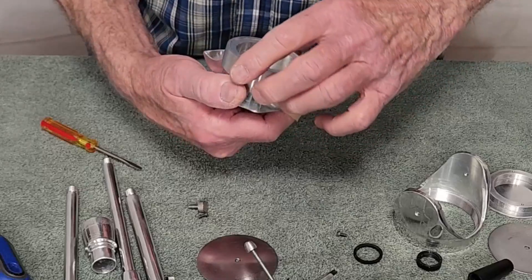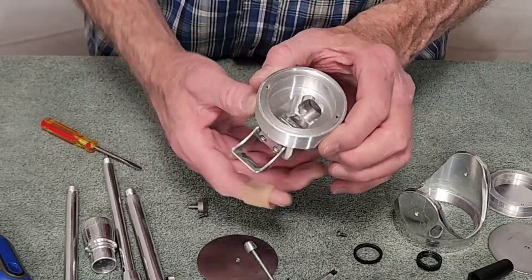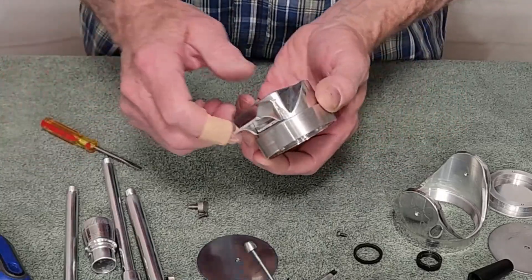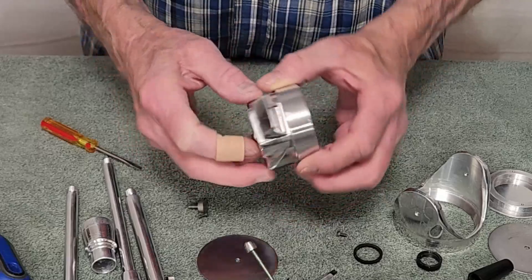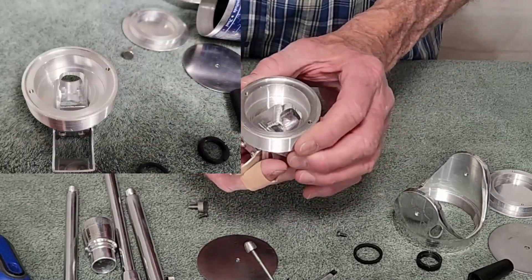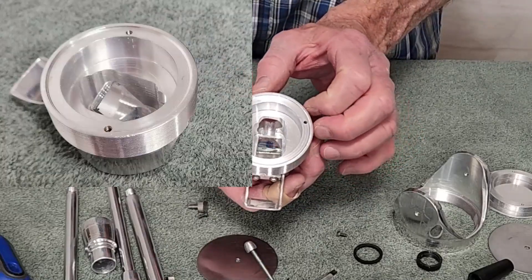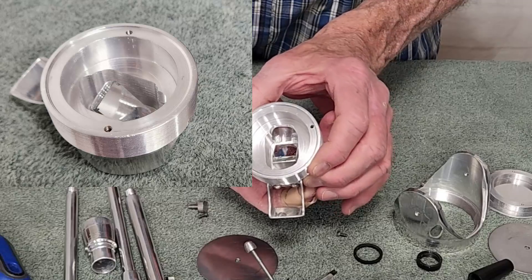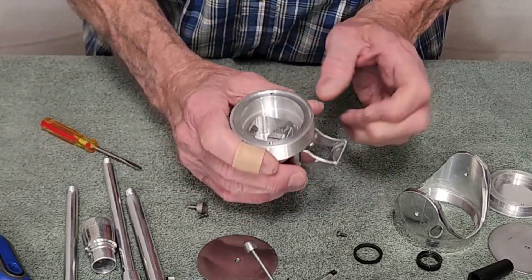Inside here we've got a mirror mounted on a chunk of aluminum and there are three adjustment screws back here. This is very, very tricky to adjust so I don't think I'll loosen it up right now. Those three adjustment screws you tweak until you get the mirror aligned so that everything is looking straight down the tube.